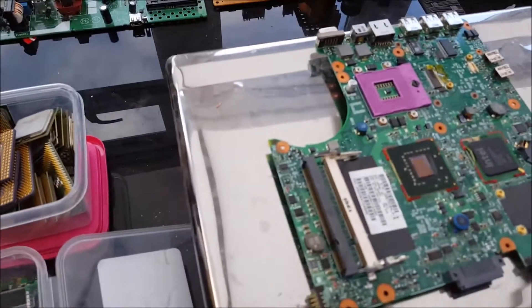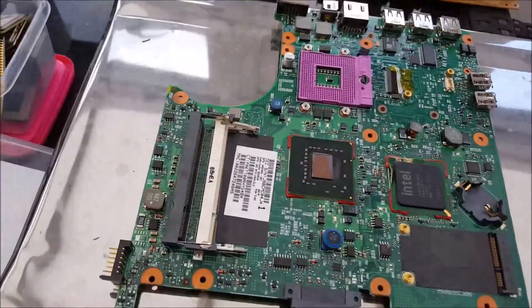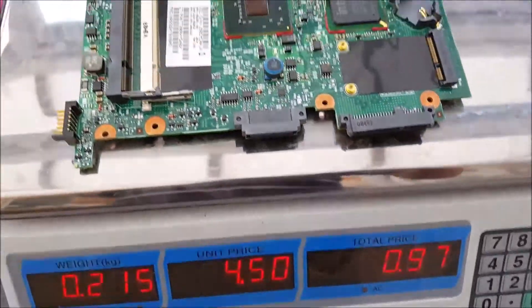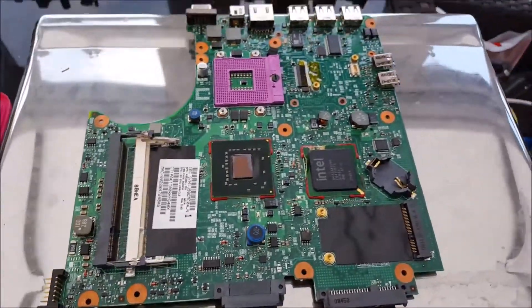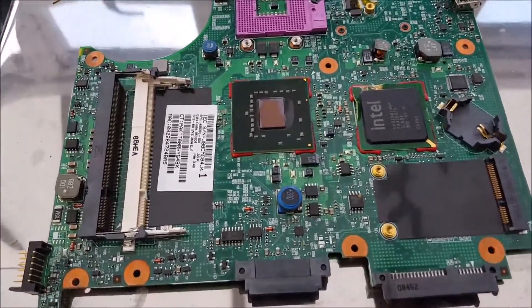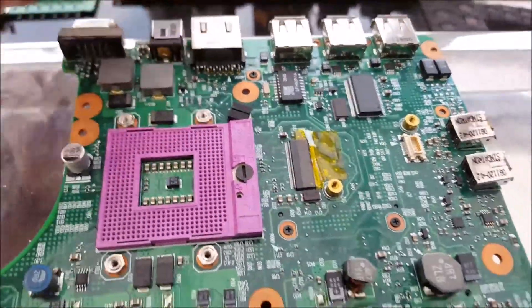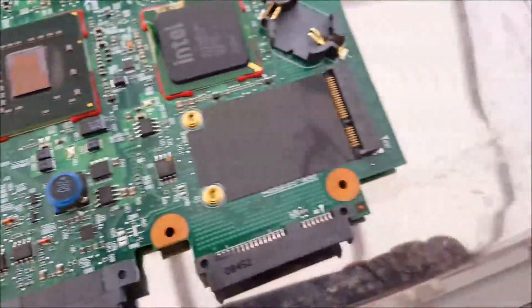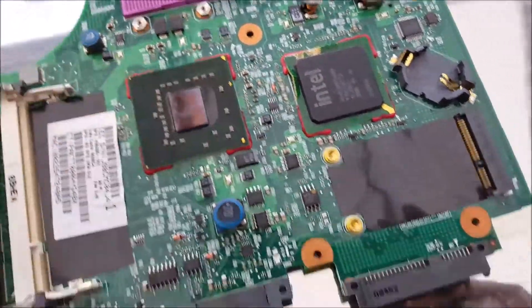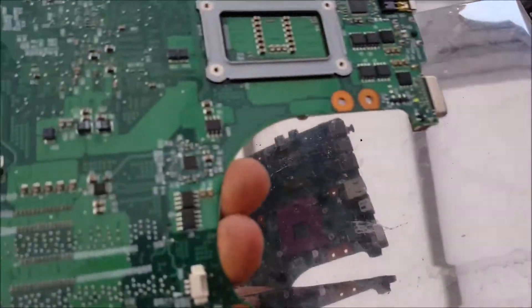Now we've got a laptop board — they go for four pound fifty a kilo, and this one's worth 97 pence, which is basically the same value as normal motherboards. These are smaller but worth more per kilo so they round off to the same. You've got gold in the USB ports, little tiny IC chips, flat packs with gold corners, and a good amount of gold. There's even more on the bottom, so that's a laptop board.